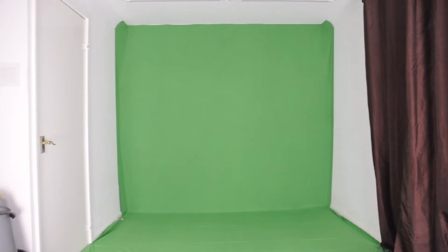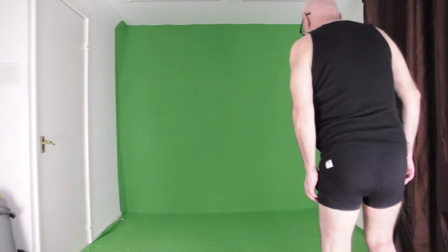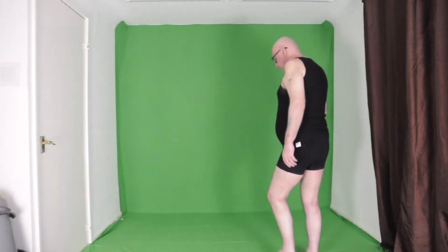After a week and a half laid up with a serious chest infection — I thought I was going to die — I'm feeling better. I thought I'd set up another green screen in my spare room after a good tidy up.